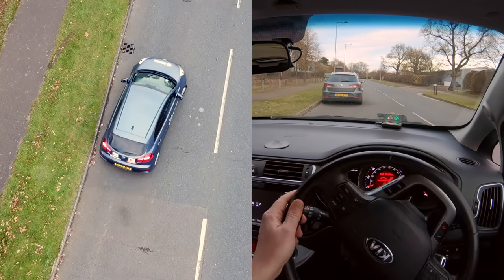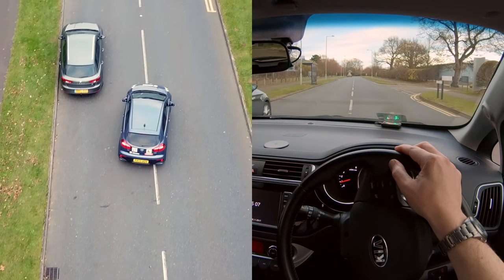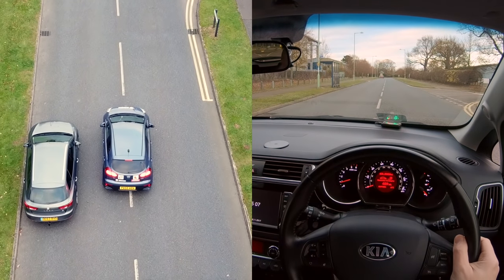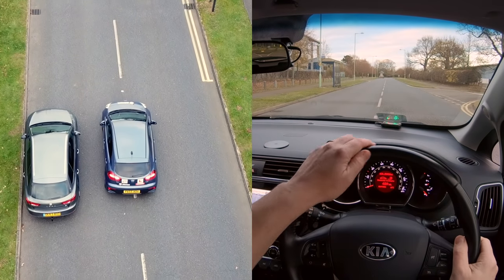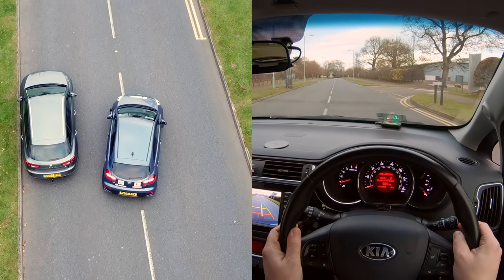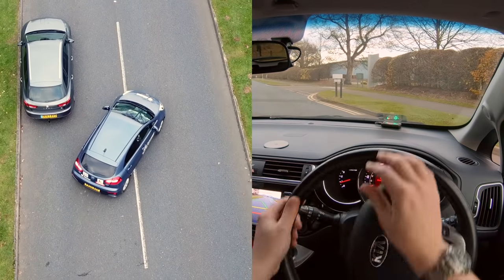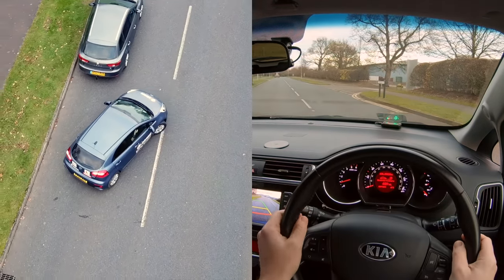Reverse parallel parking is a really useful skill for any driver, as it will often be needed in urban areas. The UK Driving Test includes the option of the reverse parallel parking manoeuvre, so it's worth taking the time to perfect our technique. In this video we'll show an overview of the manoeuvre from outside the car, a more detailed view from inside the car, and a few extra tips to help while you're learning.